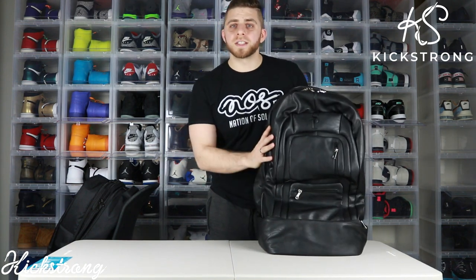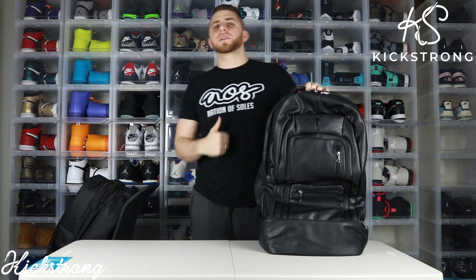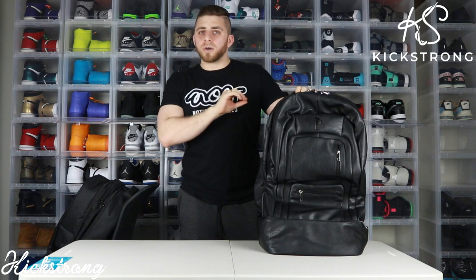The shoes lasted a plane ride to Cleveland — I took the train all the way to JFK Airport, flew to Cleveland, and it handled everything just fine. Quick plug: if you want to get this bag, hit the link in the description below or head over to my Instagram where I also have the link. You can use code KICKSTRONG for 20% off all these bags.